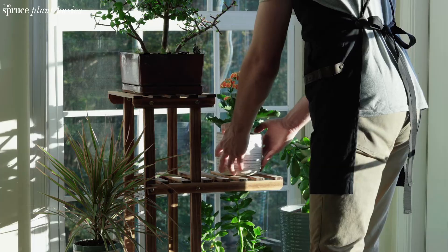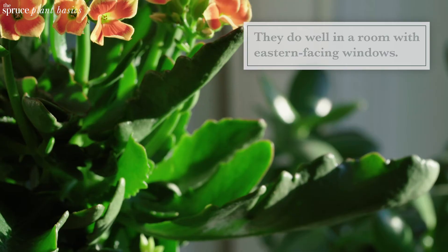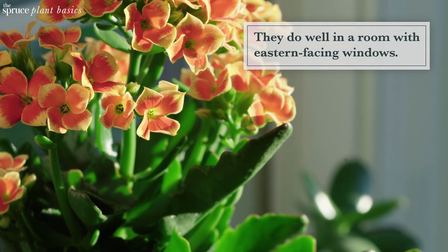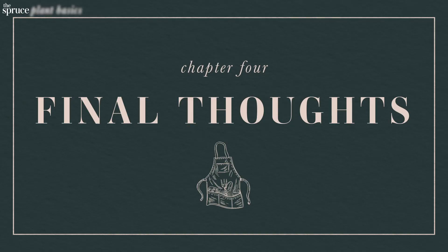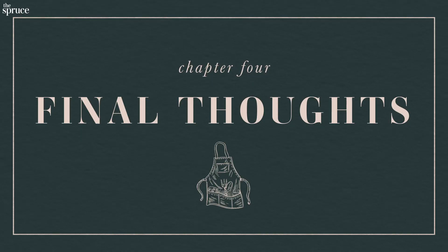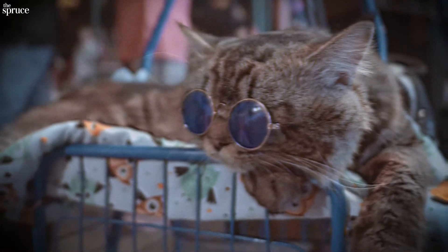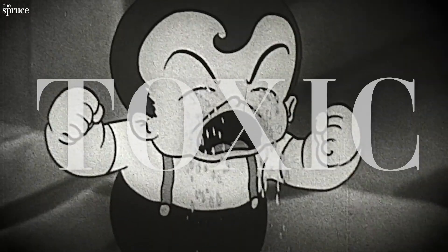Kalanchoes aren't super picky about temperature or humidity, although they won't enjoy serious chills. Bright, indirect sunlight will bring the most out of the blooms, but don't let them scorch in full sun. Kalanchoes was one of the first plants ever sent into space. They're highly toxic to humans and animals if ingested, so you'll have to keep them away from little ones.